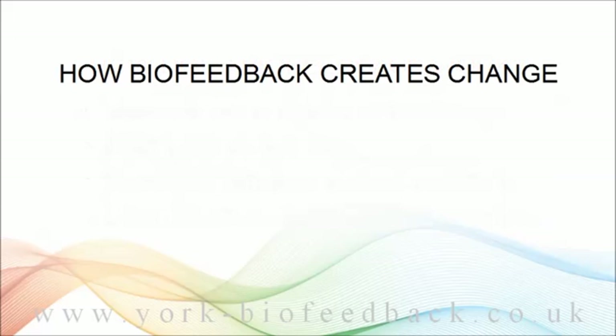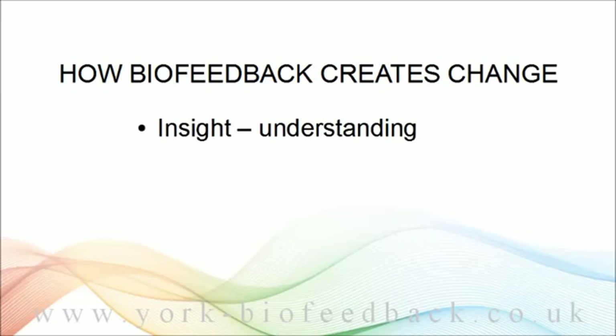In the course introduction, I listed three ways in which biofeedback creates lasting change in the long term. Firstly, it offers insight into how your mind works, or understanding of the mind-body connection. This means getting insight into how your mind actually creates the problems that you want to solve. Seeing it means you can do something about it.